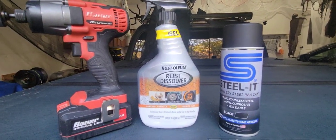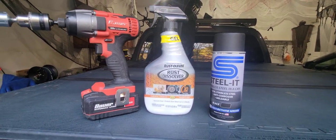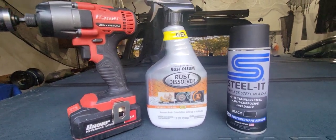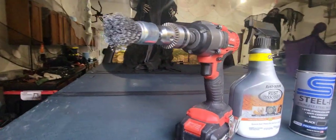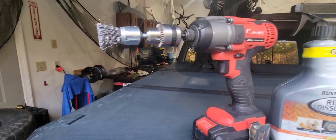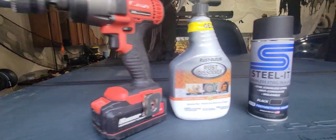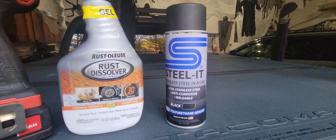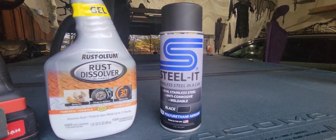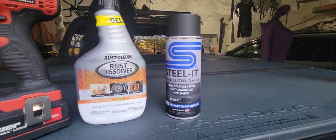I have the Rust-Oleum rust dissolver gel form — I'll be liberally coating all the rust with this — and giving it a good grind to get all the little sediments and chunks of rust off with this wire brush attachment for my drill, and finishing it off with some Steel-It coating. I've used Steel-It in the past with great results, so I can't wait to see how this comes out.